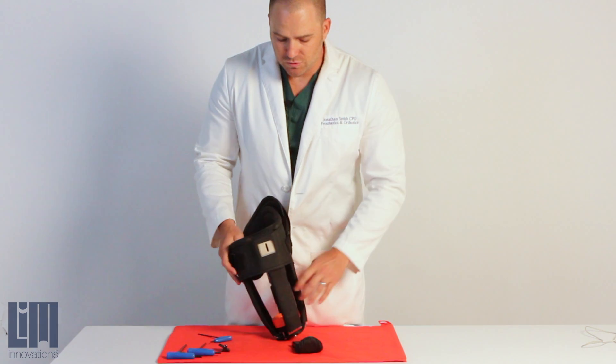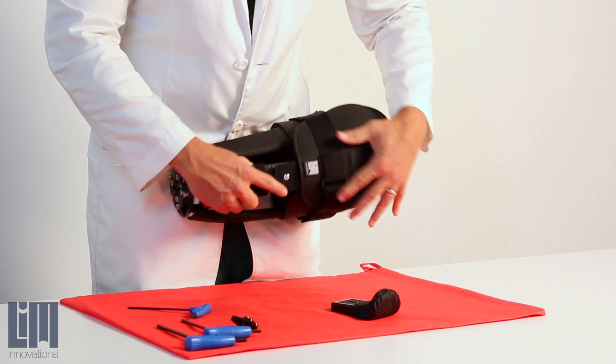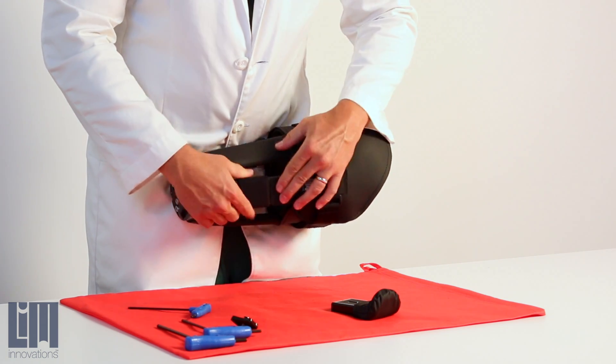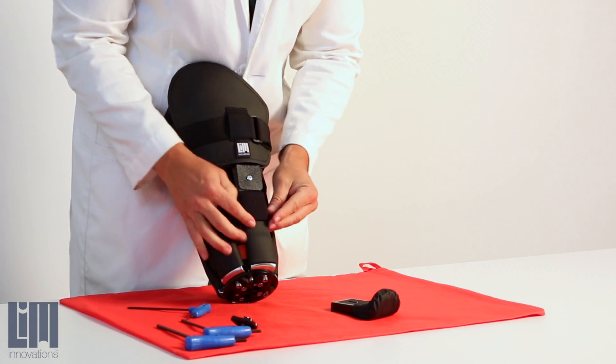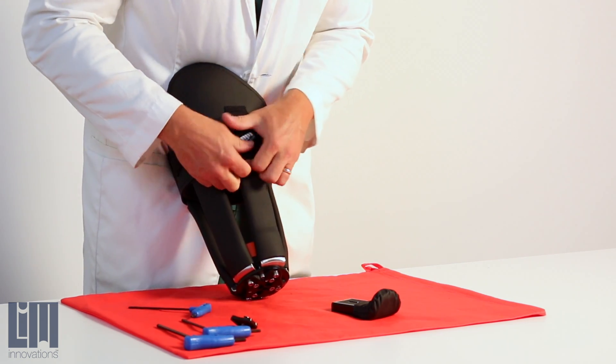Once you have it in place, two things need to happen. One is you're going to need to realign this rivet on your anterior lateral strut. And once it's in place, we've locked that position, and I just move that strut sleeve up and out of the way.